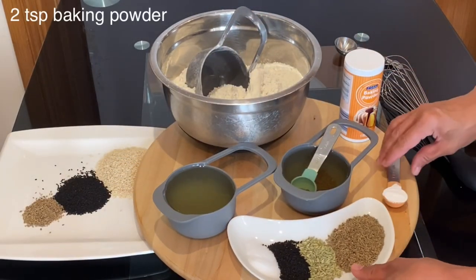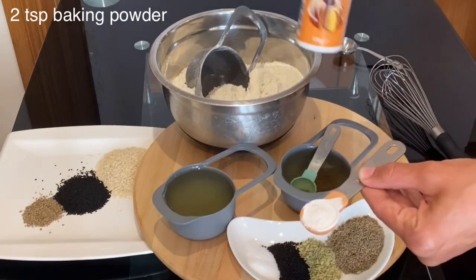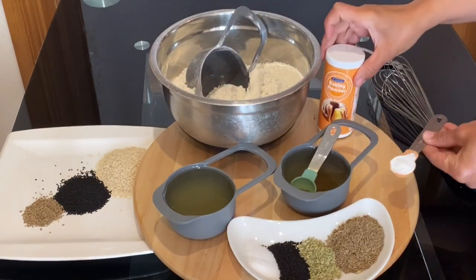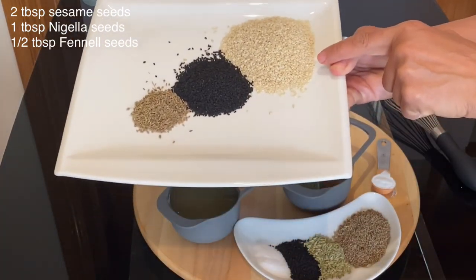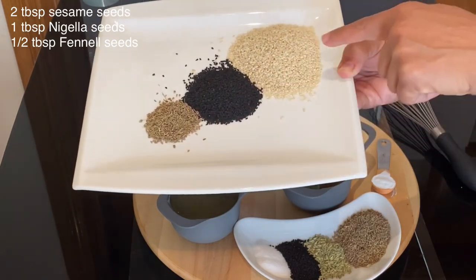As for the raising agent I will use two teaspoons of baking powder, which I will add later to the self-raising flour. To sprinkle the breadsticks is optional — whatever seeds you prefer. Here I have used two tablespoons of sesame seed, one tablespoon of nigella seed, and half tablespoon of fennel seed.